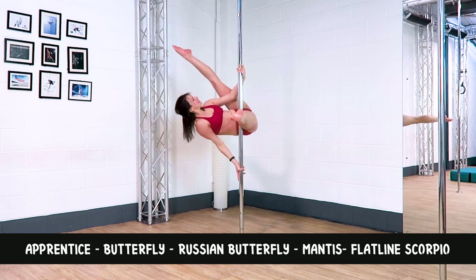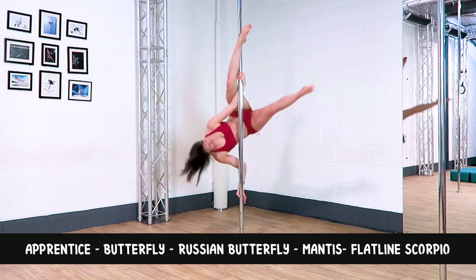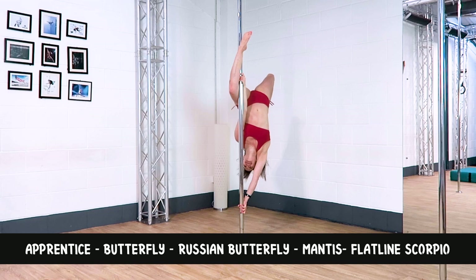Combo two: apprentice, to a butterfly, to a Russian butterfly, into a mantis, into a flatline scorpio.